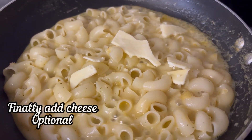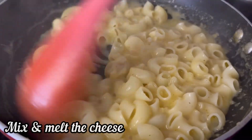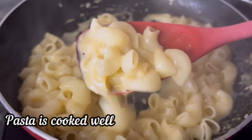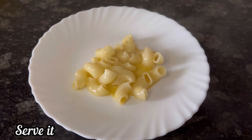You can add some cheese — it is optional. Mix and melt the cheese. The cheese has melted nicely and the pasta is cooked well. Now we can serve the pasta.